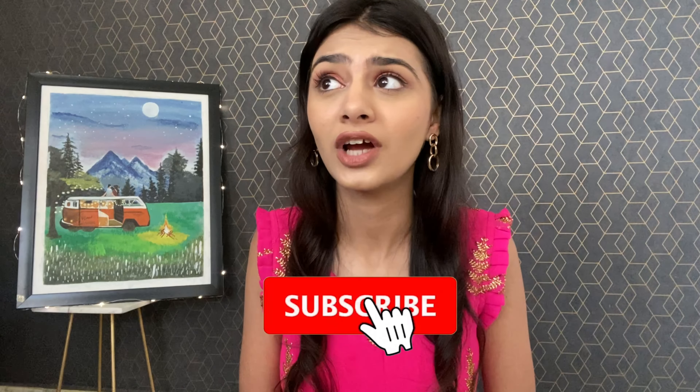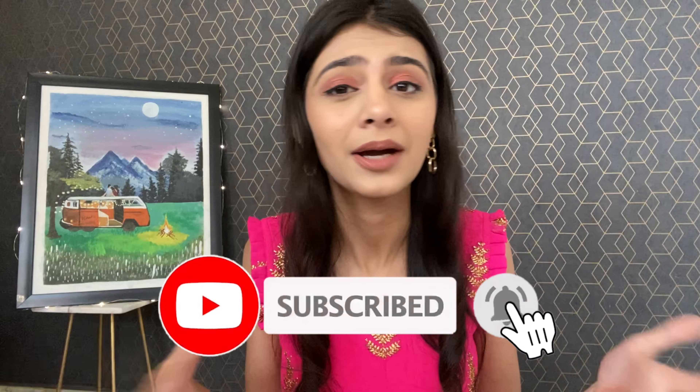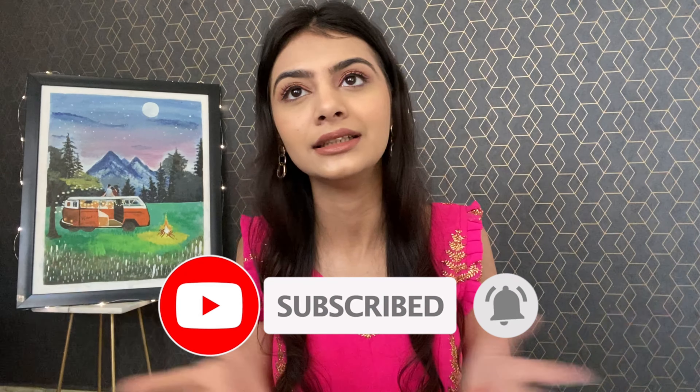Hey, welcome back to my channel. Shadi season is already going on and we have so many weddings to attend — and we can't go without getting ready. So here I am to show you this makeup look and give you a tutorial. It's going to be quite long because it took me a while to shoot, so let's not waste time in the intro and get straight to the video.